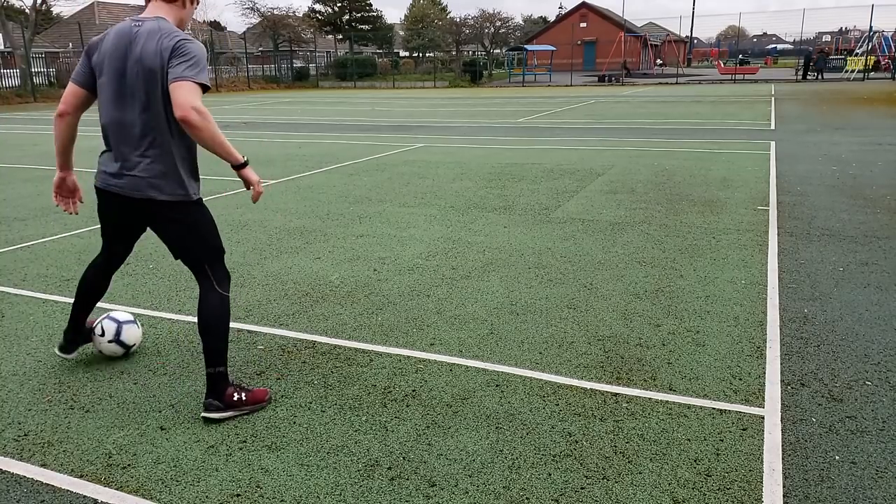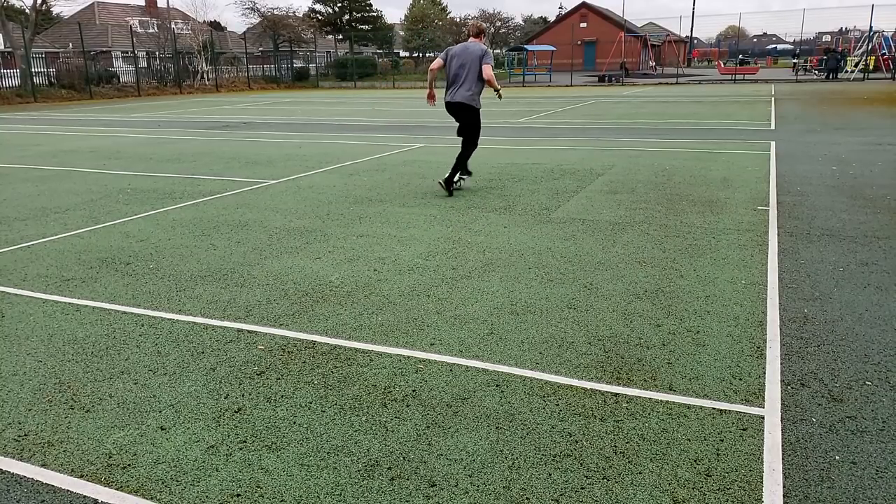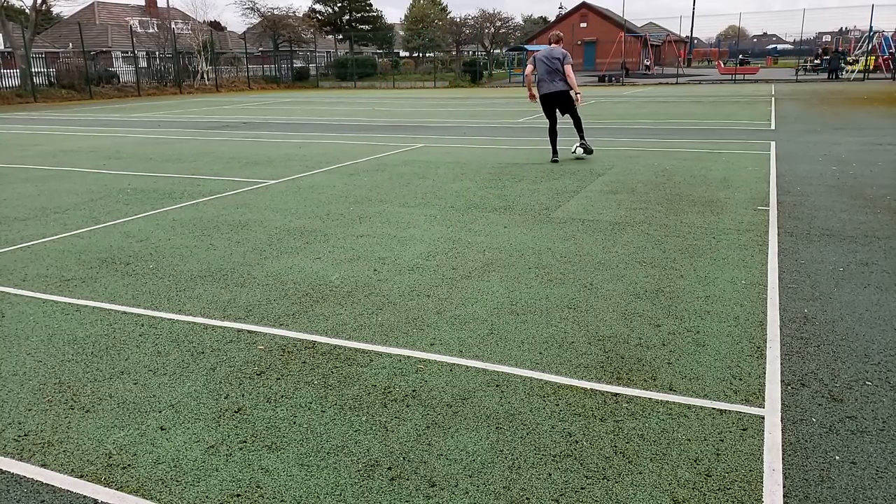The seventh drill, and the last we're going to be doing in this 10 yard space, is roll tap. You're going to roll the ball across your body, tap it with your opposite foot straight out in front of you — roll it across, tap, roll it across, tap.